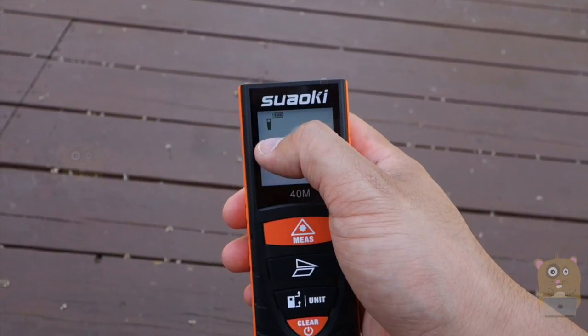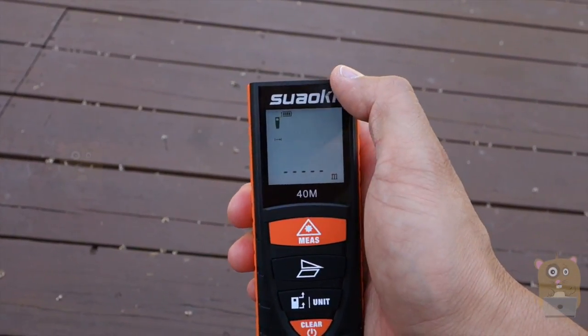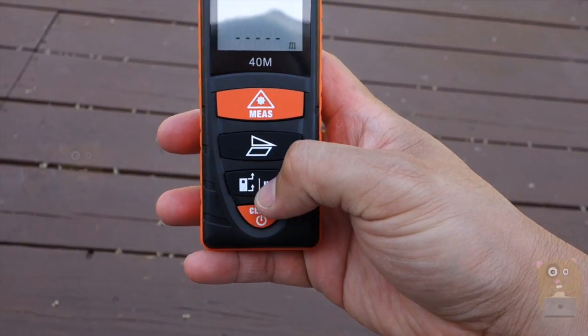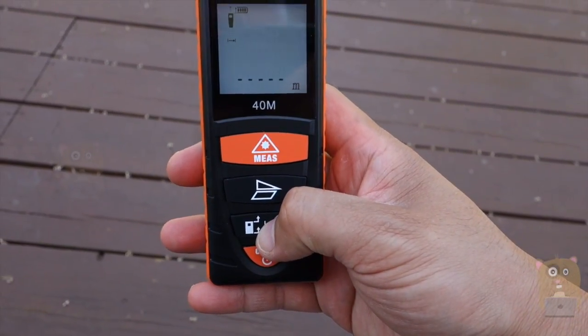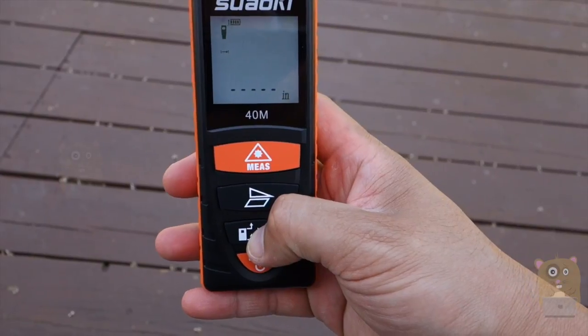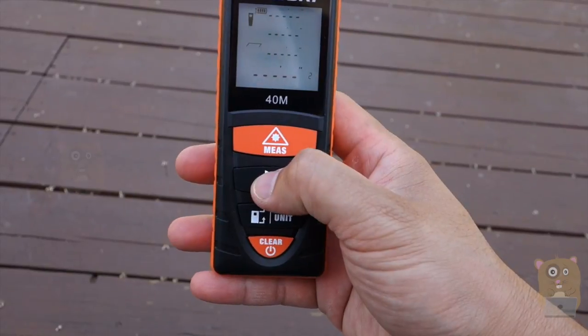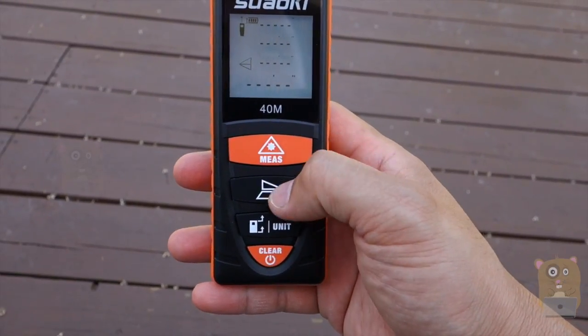If I press this, I can change between measuring from the top of the unit or from the bottom of the unit. If I press and hold this, I can change from meters, feet, inches, or feet and inches. This button is for calculating the area or Pythagorean theorem.